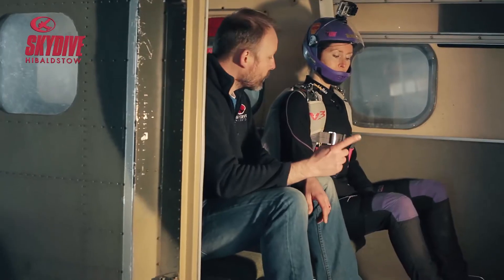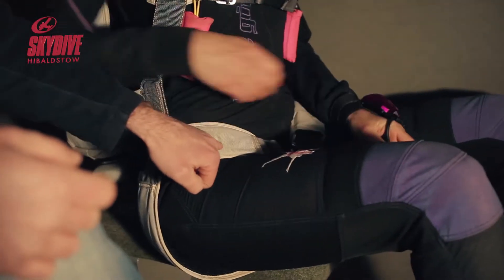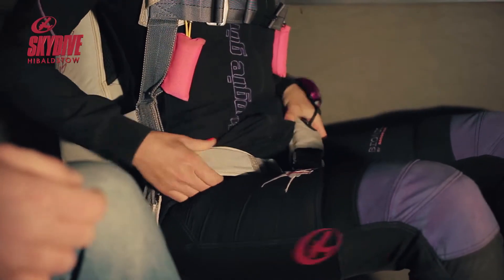We're going to check as a minimum our chest strap, one, and our leg straps. We're checking everything's routed and that the excess is tucked away.